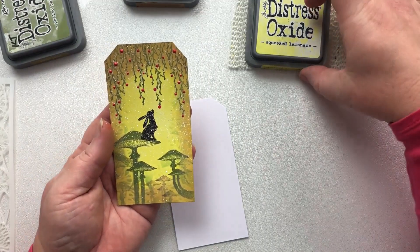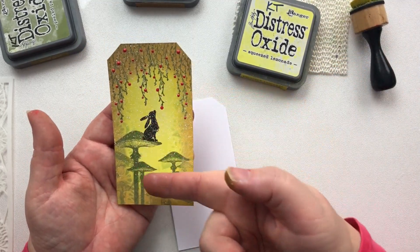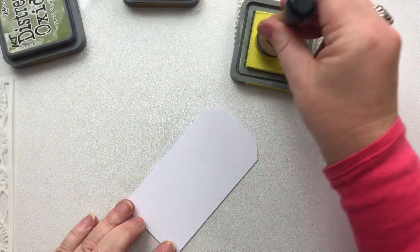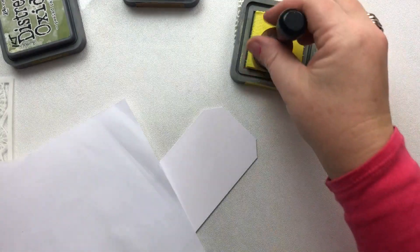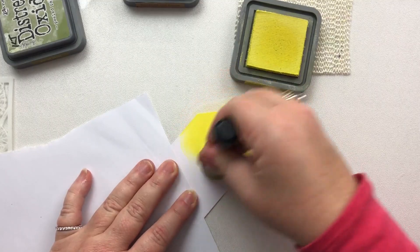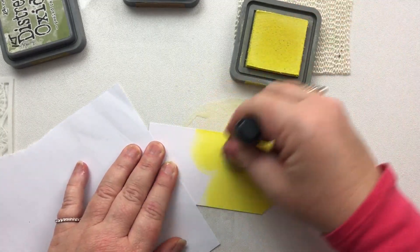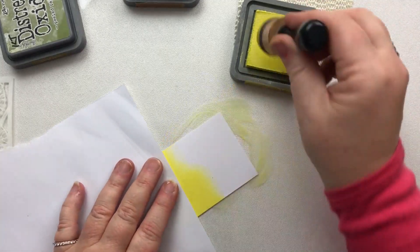The first thing I'm going to do is use Squeezed Lemonade distress oxides to create that background. I'm not being too careful here. I just want a piece of copy paper. I'm not being too careful how I ink up the background because we've got several layers to go on top of it.